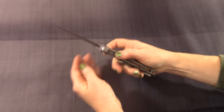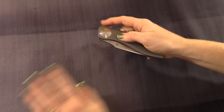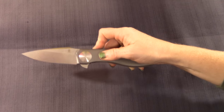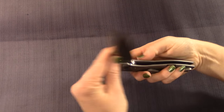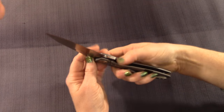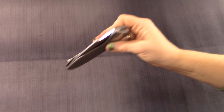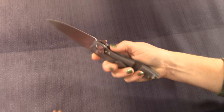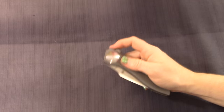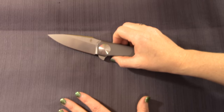S35VN was produced in part with Chris Reeve, knife maker Chris Reeve, working with Crucible Industries specifically as a knife steel. Other steels like D2, M390 — those steels are used for other industrial applications but can also be used as knife steels. S35VN is the other way around: it was designed specifically as a knife steel, along with S30VN. That's the S35VN fun fact.